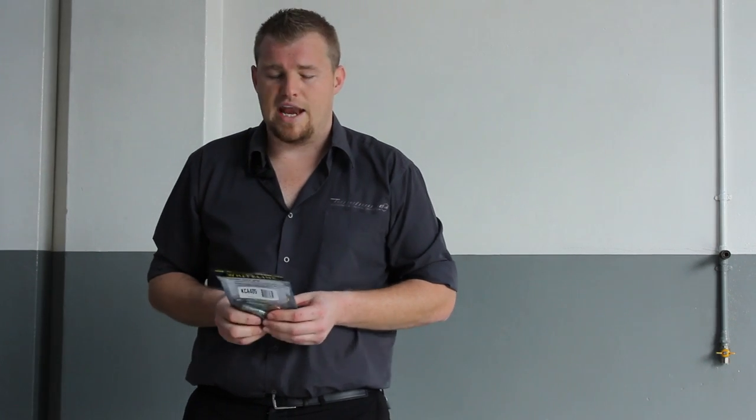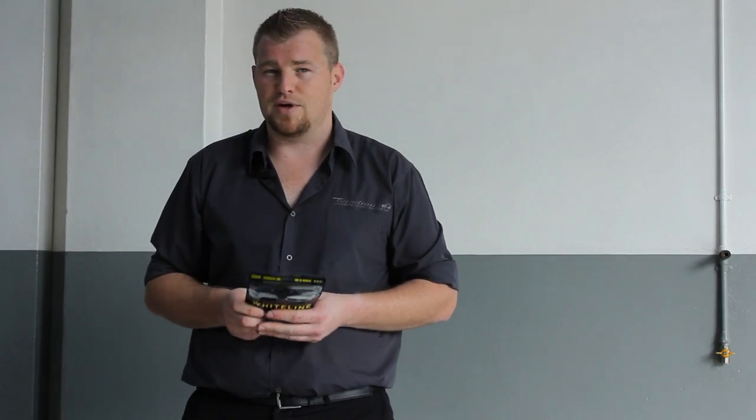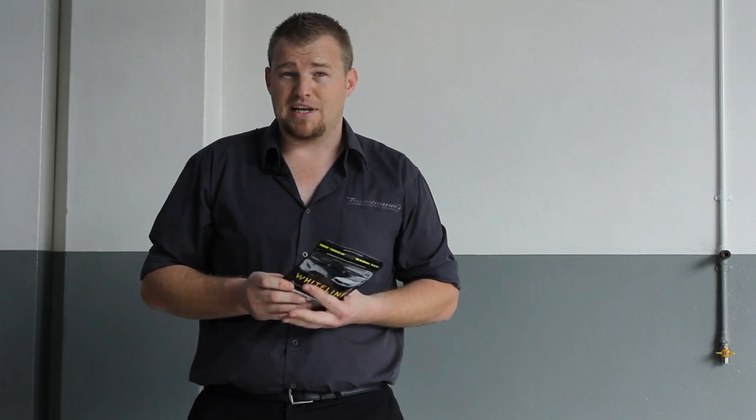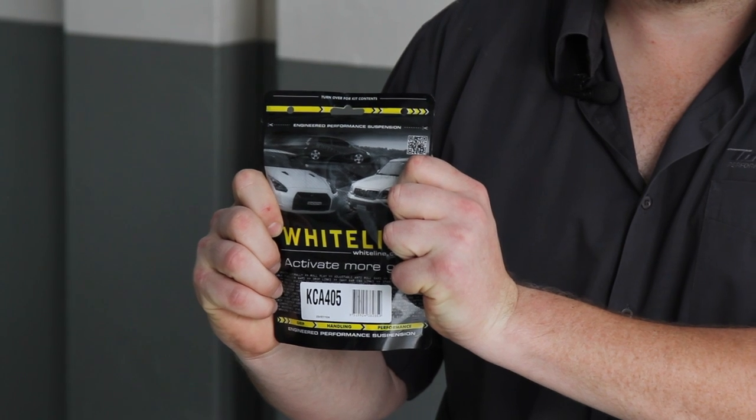The last part we have here is the Whiteline bump steer correction kit. This is relatively simple — a box of bolts — however, a lot of engineering goes into it. It effectively repositions the steering rack. Bump steer is when the tyre changes direction as the suspension travels through bump, and what this does is tends to neutralize it to a certain extent. The geometry and the relationship between your control arms and your tie rods is slightly modified by lowering or raising the position of the steering rack. It's a fantastic bit of gear, especially important in a front-wheel drive car where they always have a tendency to understeer — but more importantly, with a high-power car like the XR5 Turbo, they've got a lot of grunt. Put all that power to the ground, hit a slight bump, and if you've got a change in steering direction, it makes for a diabolical car. This goes a long way to fixing that.